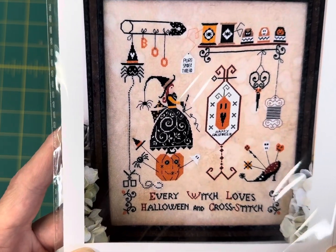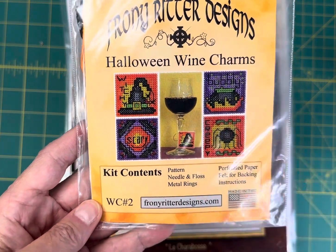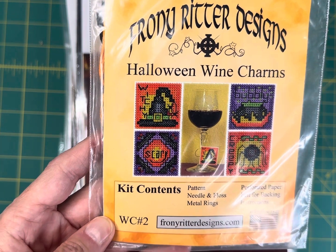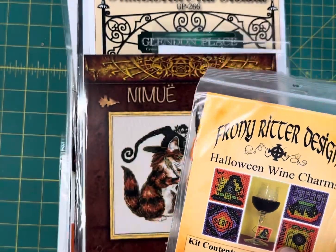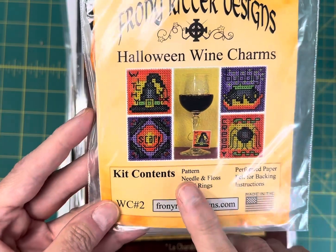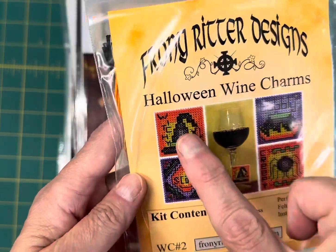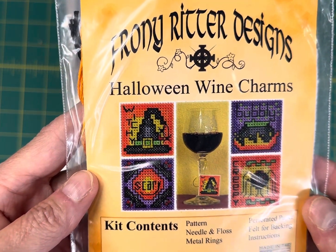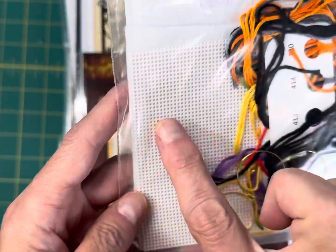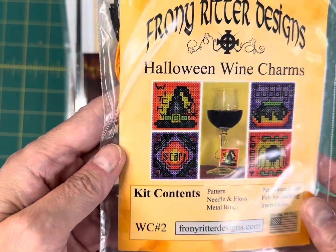This is a Fronnie Ritter Halloween wine charms kit from around 2019, and it's $13.10 on my site. This wine charms kit is $7.50 and you get everything you need to make four really cute Halloween wine charms. You get the perforated paper, the floss, and the little rings in addition to the pattern.